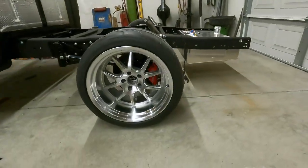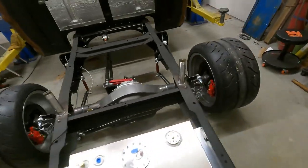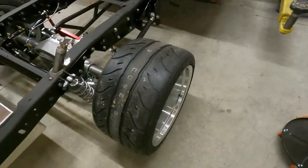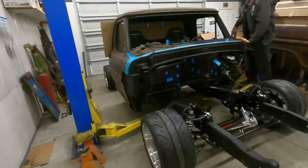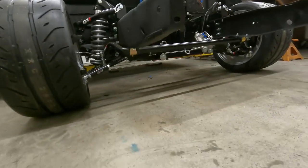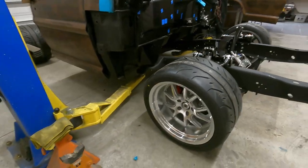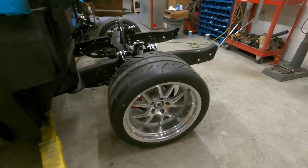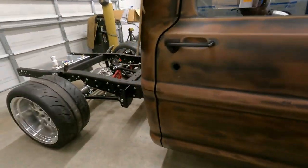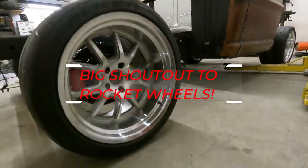We just got the wheels and tire combo put on — these are looking sweet. Got the back on the ground and got to lower the front to see how this thing sits. This thing is so low. Holy crap. Got 315/30R18s all the way around. It looks so good. These wheels are awesome.